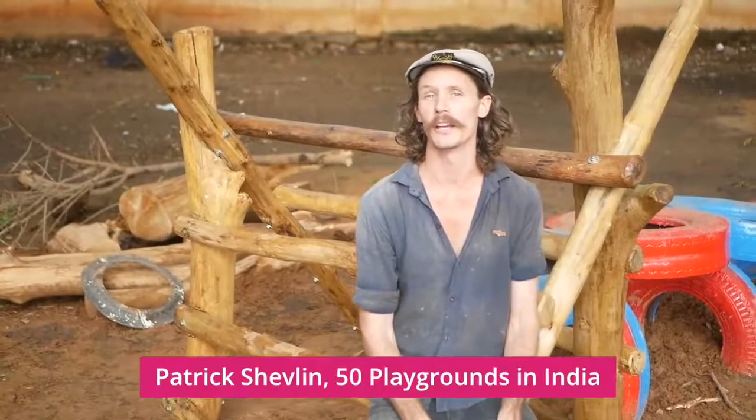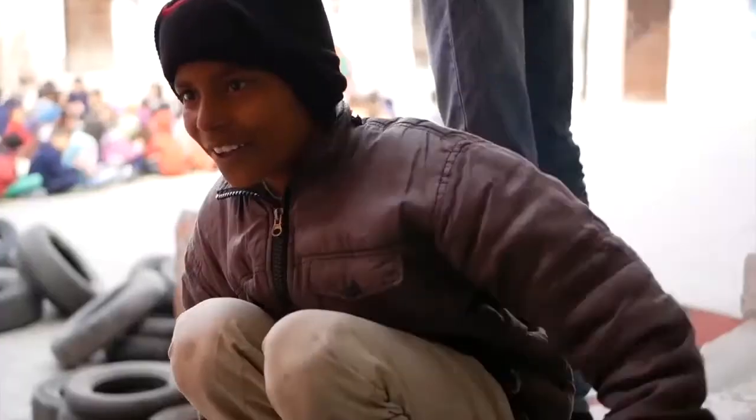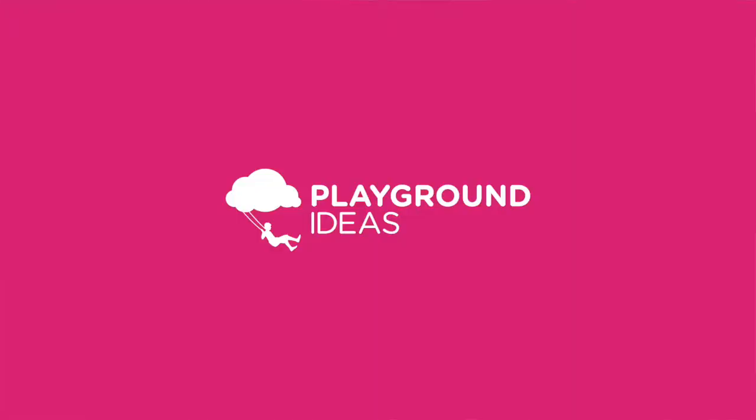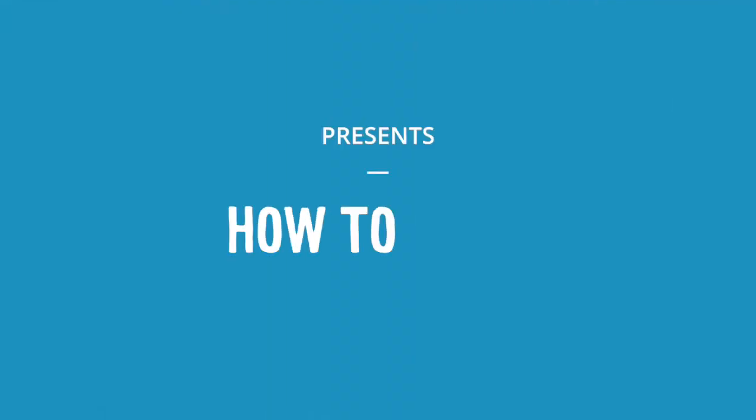G'day guys, so today we're going to be building the Wonky Wood Climber. Make sure you check out the description below, which has a list of all the tools, materials, and alternative elements which could be used to swap out for this piece, as well as any other elements which could connect to it in some way.